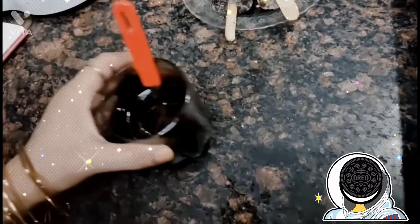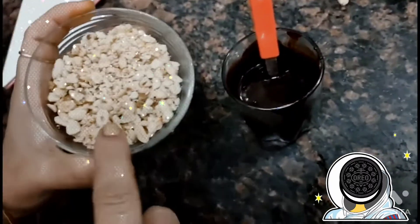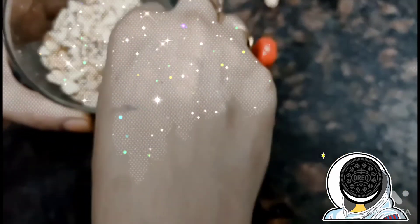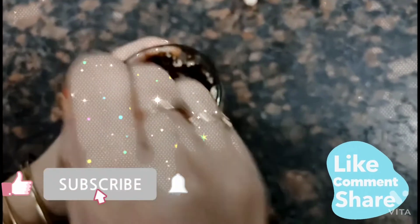Now I have brought the melted chocolate. We will add the crushed peanuts because chocolate and peanuts look very good together. Now we will add the peanuts and mix it well.